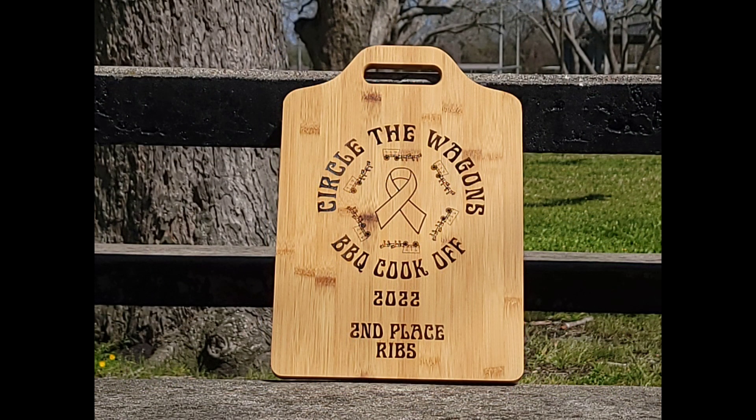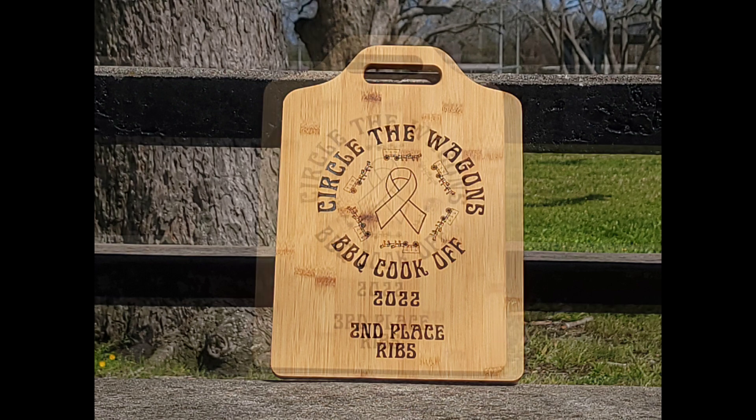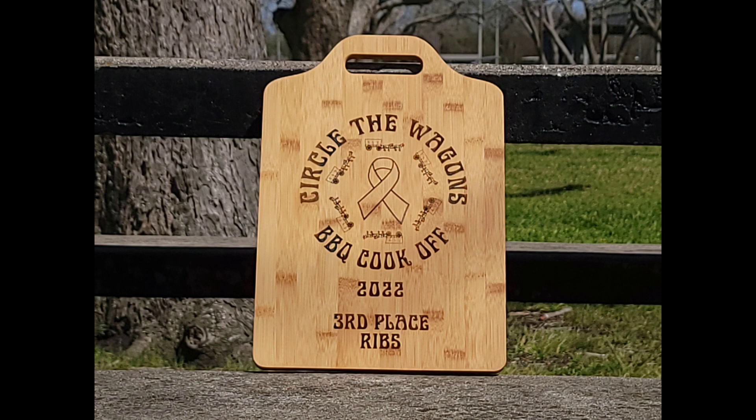My congratulations to all the winners at the cook-off. If you have any questions, please don't hesitate to reach out to me. And as always, hug your family and friends, let them know you love them, and God bless.